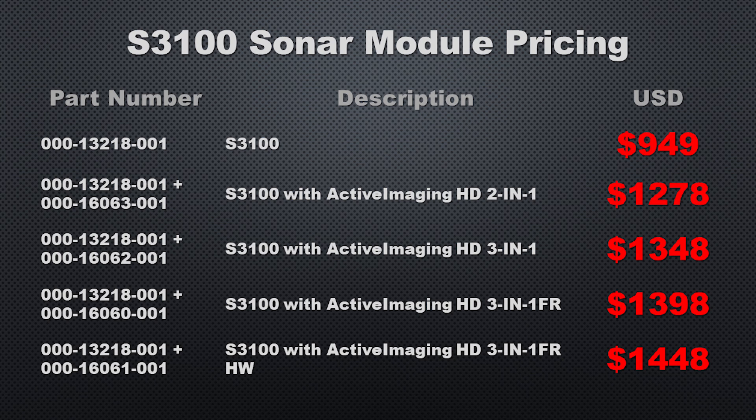I usually save the pricing for near the end of the talk on a product, but in this case I want to look at it first, so you can get an idea of the amount of money you're paying for the features you're getting and decide if it's something you need. The S3100 module itself comes in at $950. If we pair it with an Active Imaging 2-in-1 transducer, which provides just down and side scan, we're looking at $1,280. And if we go with the 3-in-1, $1,350.